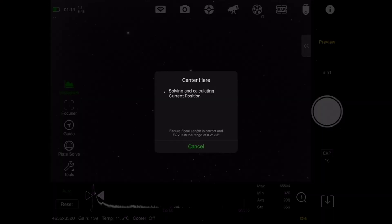Here's the scenario: you've found a target you shot the night before and had to adjust the framing slightly. You plugged in the right ascension and declination coordinates — it got you close — but you had to do a little offset slewing in the ASI Air Pro to get it centered just right. Then the next night you go to shoot and you think, 'Wait, where exactly did I long press, and on what star?'